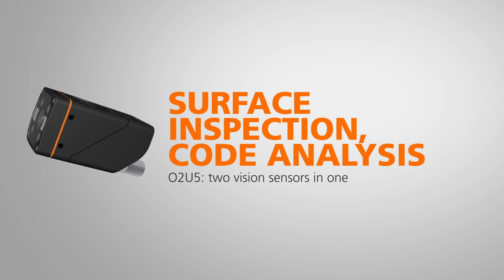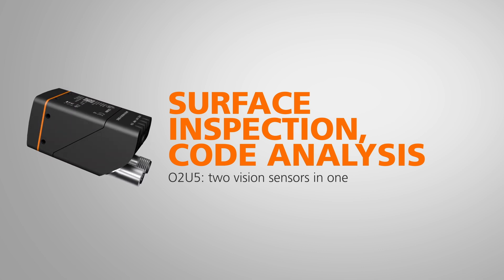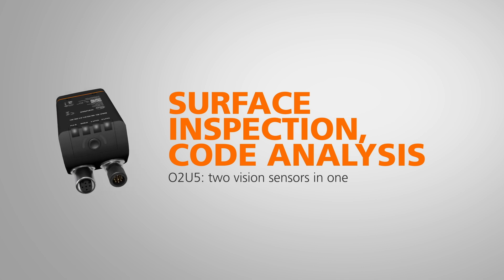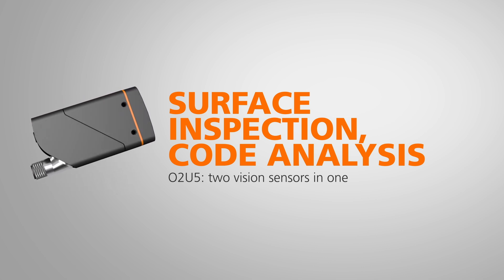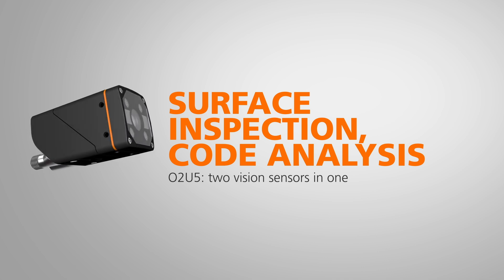Do you like versatility? The O2U5 provides the user with almost unlimited combination possibilities in 2D inspection.